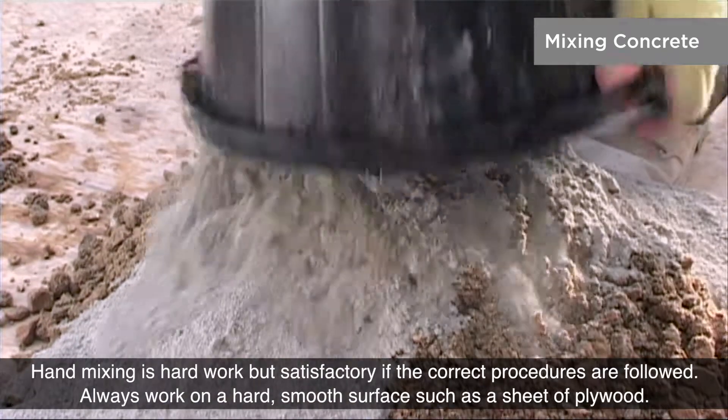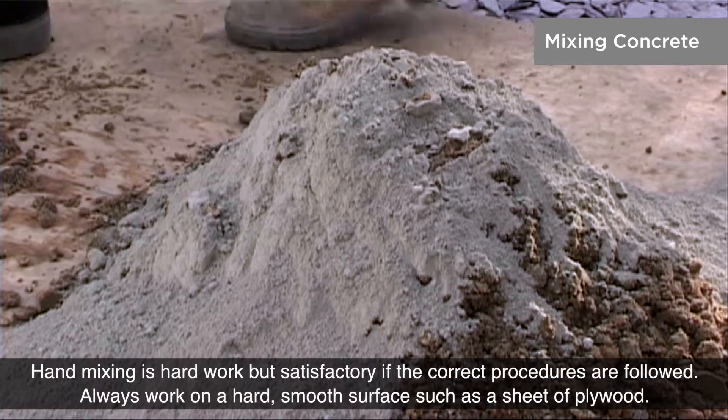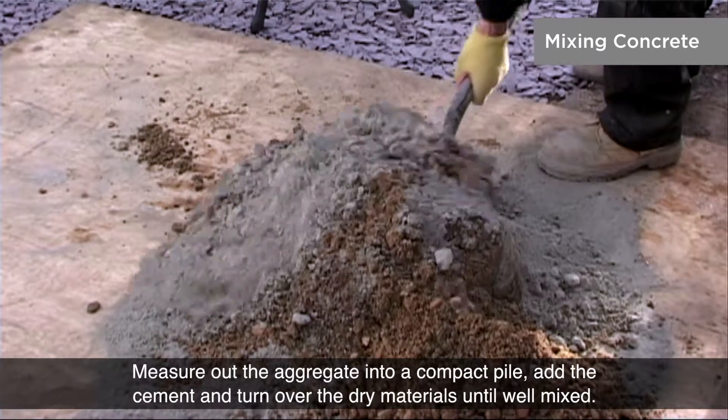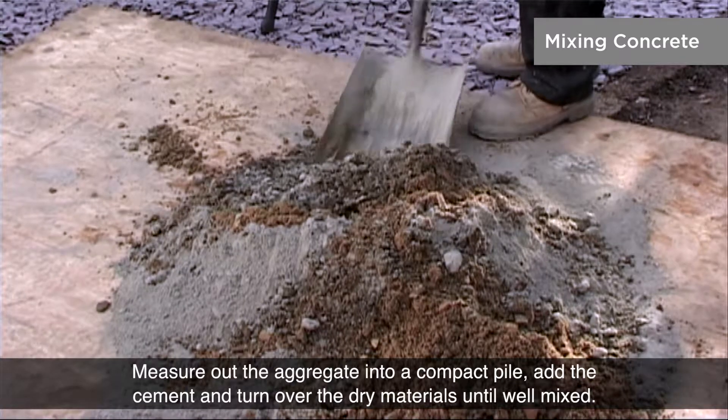Hand mixing is hard work but satisfactory if the correct procedures are followed. Always work on a hard, smooth surface such as a sheet of plywood. Measure out the aggregate into a compact pile, add the cement and turn over the dry materials until well mixed.